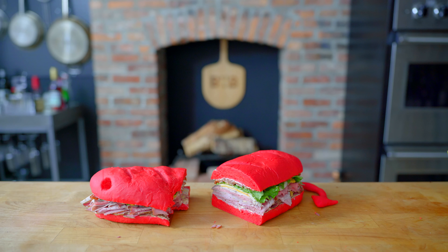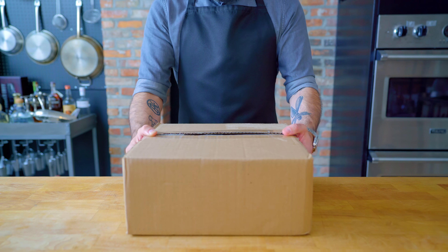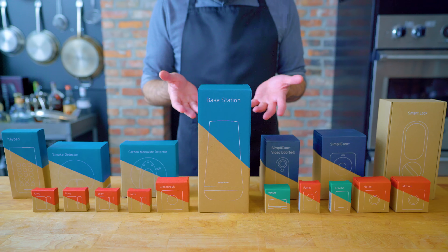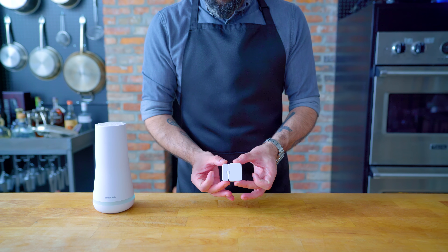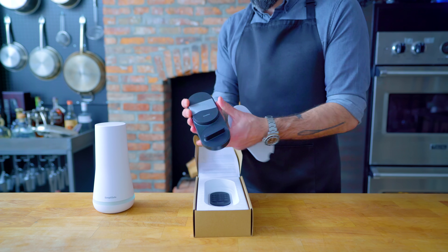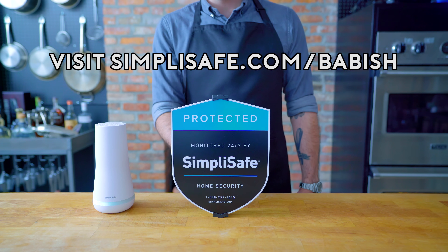It might not be able to protect you from a sandwich from hell, but today's sponsor can keep you, your family, and your home safe. Thanks again to SimpliSafe for sponsoring this video. The setup process is easy and fast — they've got sensors to cover every window, room, and door, plus extras like temperature sensors and HD cameras. You can choose the pieces that work best for you and your home, and pick the monitoring plan you want with no contracts. The SimpliSafe Monitoring Center will call the police if alerted to anything. If you're looking for a reliable, easy-to-use security system, visit simplisafe.com/babish — the link is in the video description below.